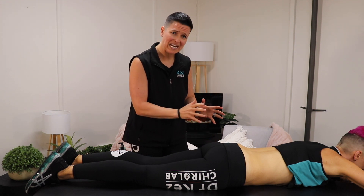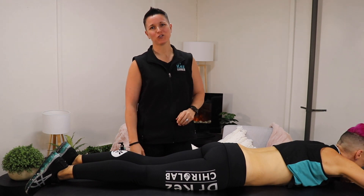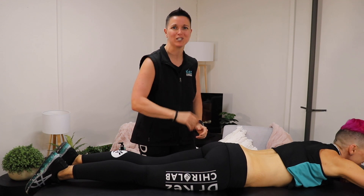Are you experiencing pain and inflammation in your lower back? I'm Dr. Kez, Doctor of Chiropractic. This is my wife, Em, and together we're Dr. Kez's ChiroLab, helping you to heal at home.